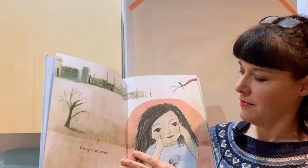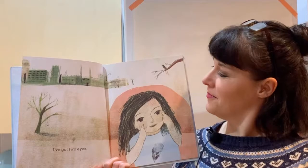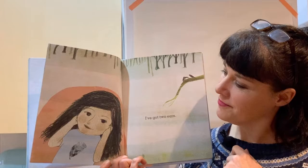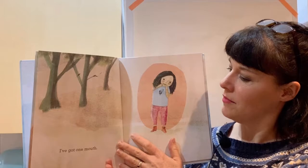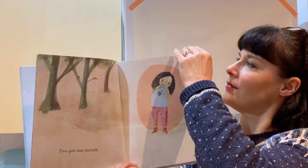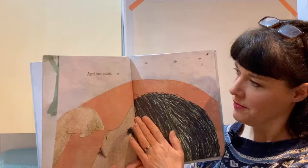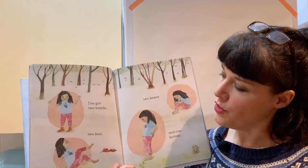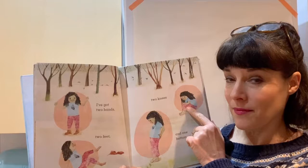Just Like You. I've got two eyes. I've got two ears. I've got one mouth and one nose. I've got two hands, two feet, two knees and one bottom.